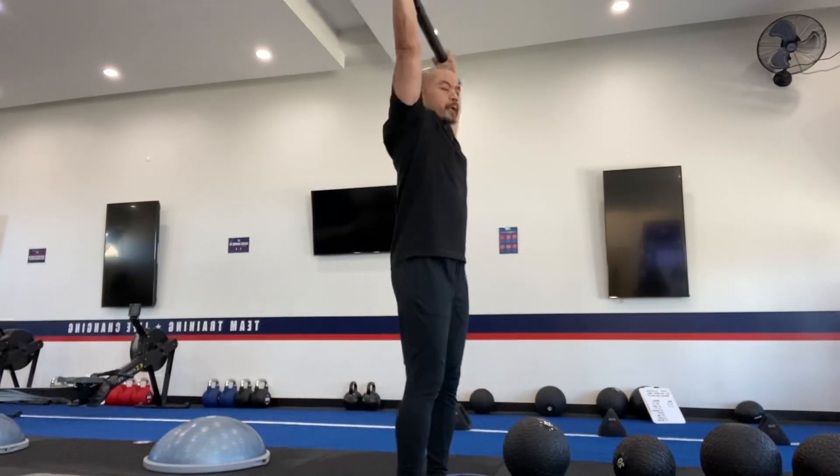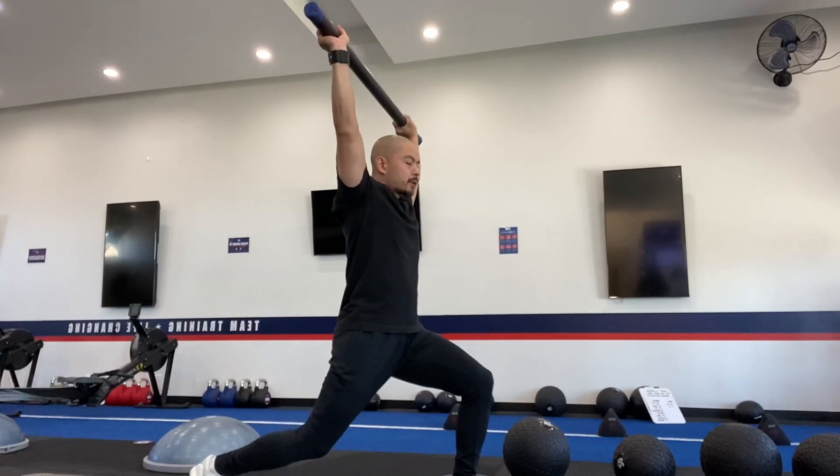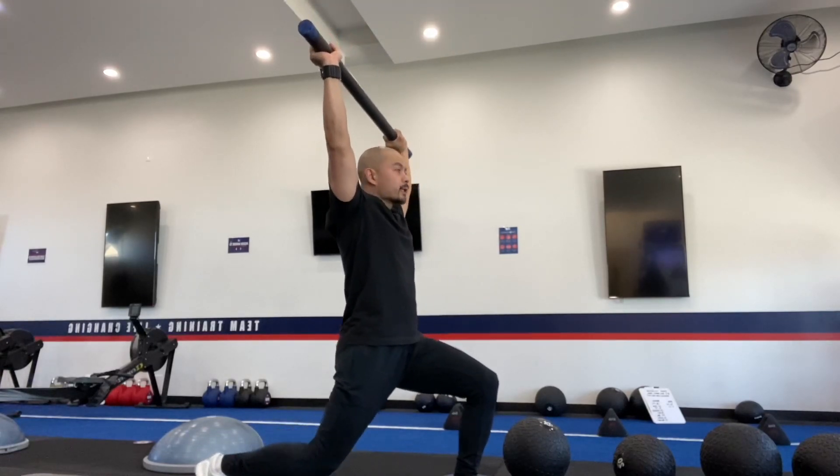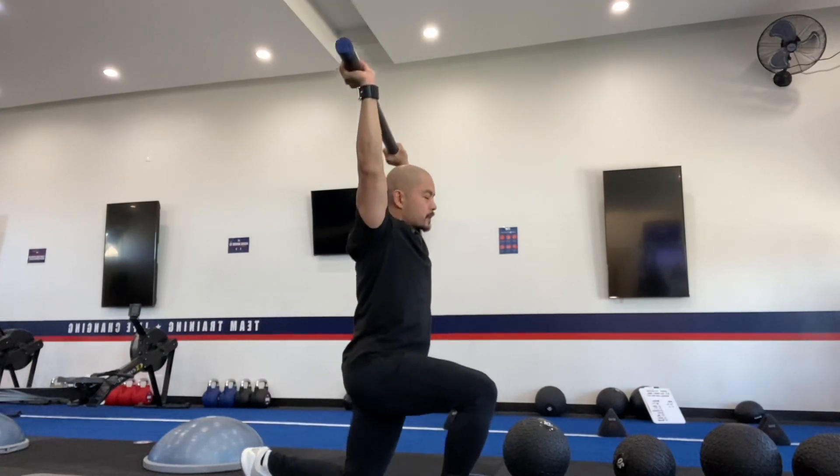So here we're going to hold it overhead with elbows by the ears, and we're going to step back. By stepping back, not only are we protecting the knee by not leaning forward, but we also have to really keep those abs nice and tight as we come down.